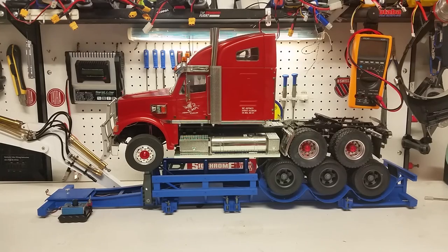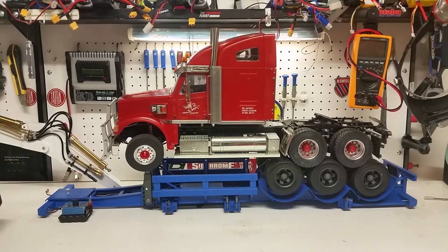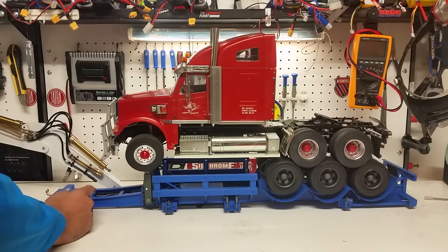We are using a Futaba FX 20 radio for simulation. So here we go, we're going to crank the truck and let's give it a bit of stick. Here you can see the trailer tires are moving freely without a problem and then they're going to activate the brakes.